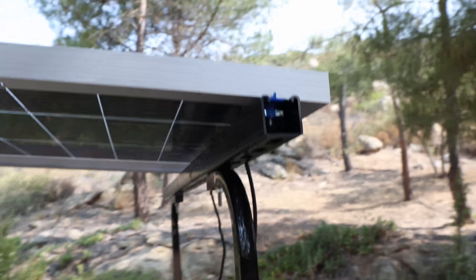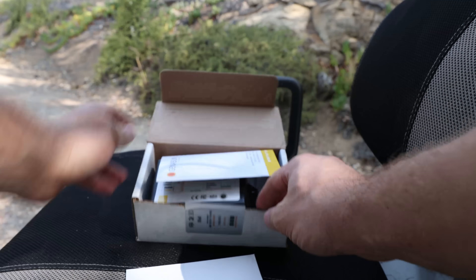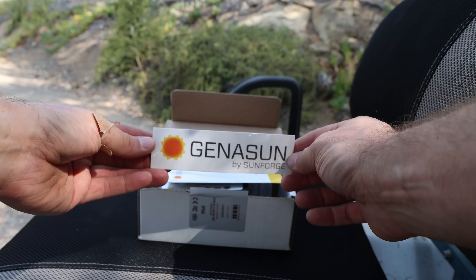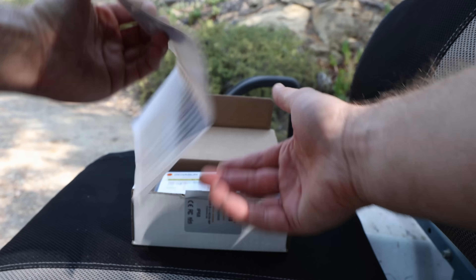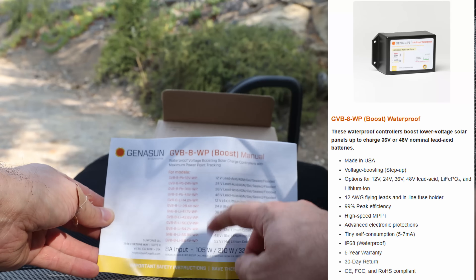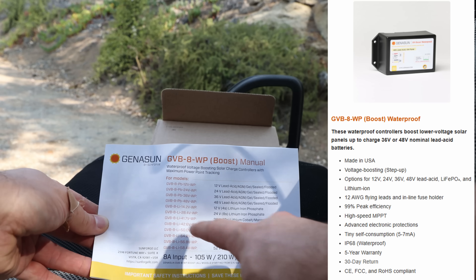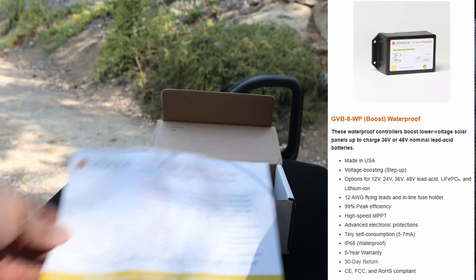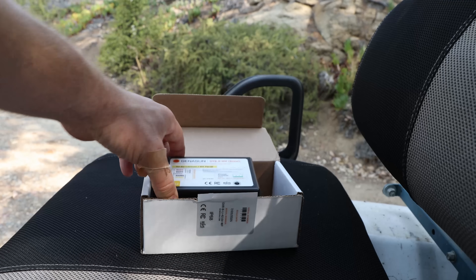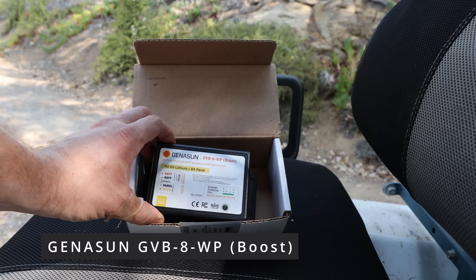Now I have positive and negative wire with MC4 connectors over here. Let's look at the ChennaSun. Here we have the ChennaSun, entire box. It does come with a sticker, it does come with a manual. You can see it has multiple different model availability: 12-volt, 24-48, and lithium models as well. Very important — lithium has a higher charging voltage, so keep that in mind, you want to have a specific device for that. And here we have it — the ChennaSun GVB8WP Boost.